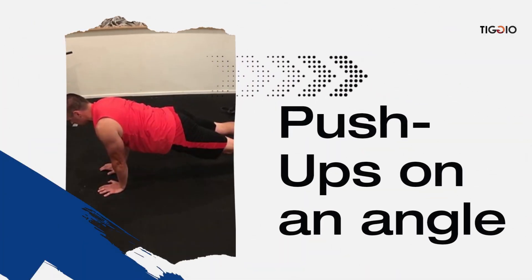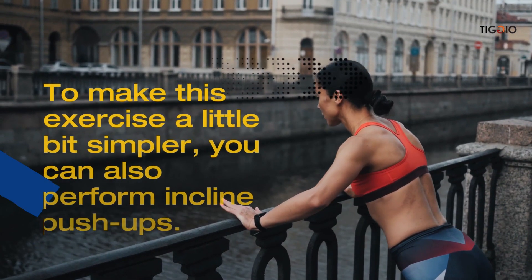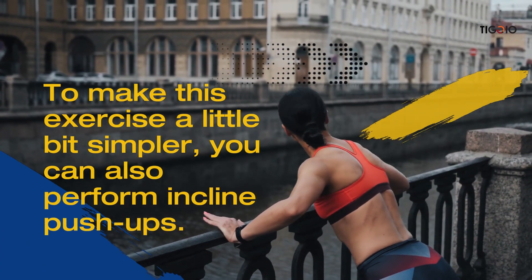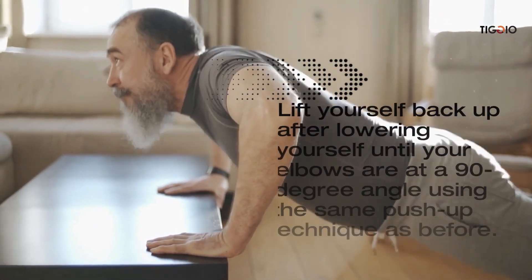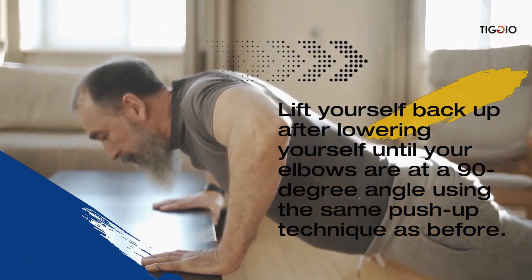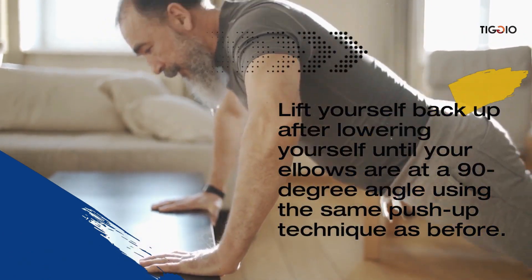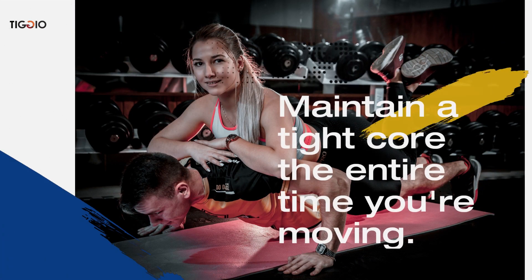To make push-ups a little simpler, you can perform incline push-ups on an angle. Place yourself some distance from a bench or table, lower yourself until your elbows are at a 90-degree angle, then lift yourself back up using the same push-up technique as before. Maintain a tight core throughout the entire movement.